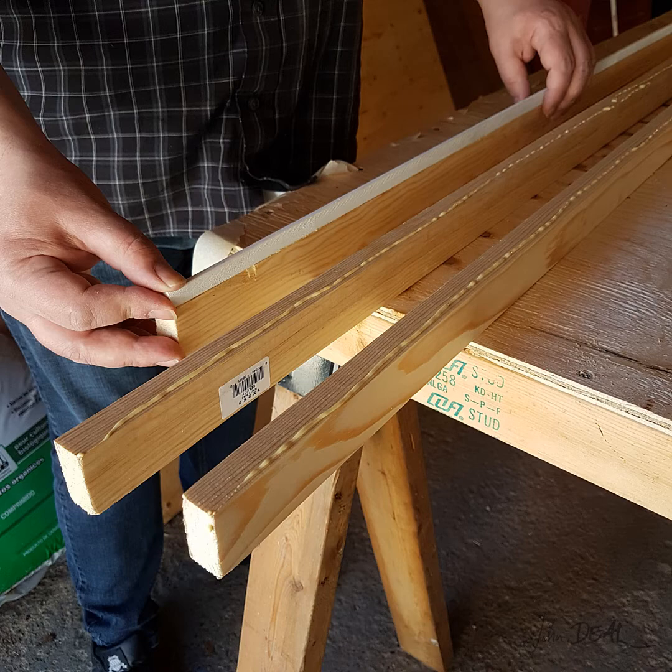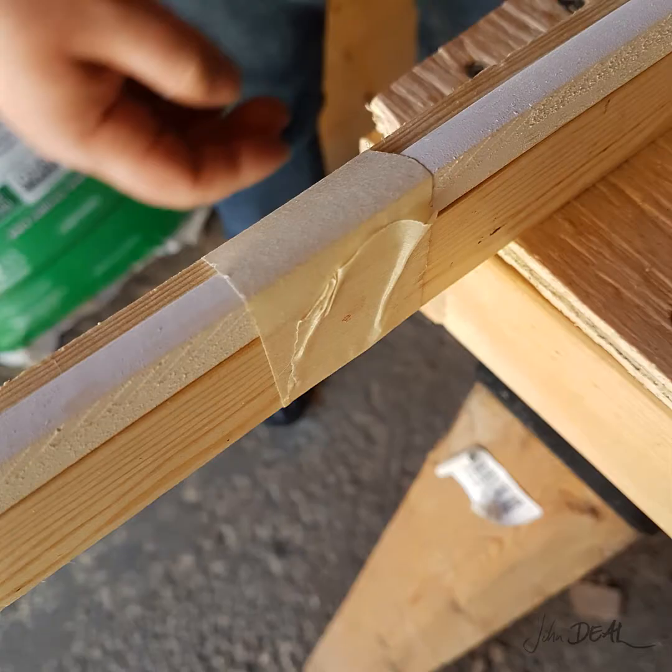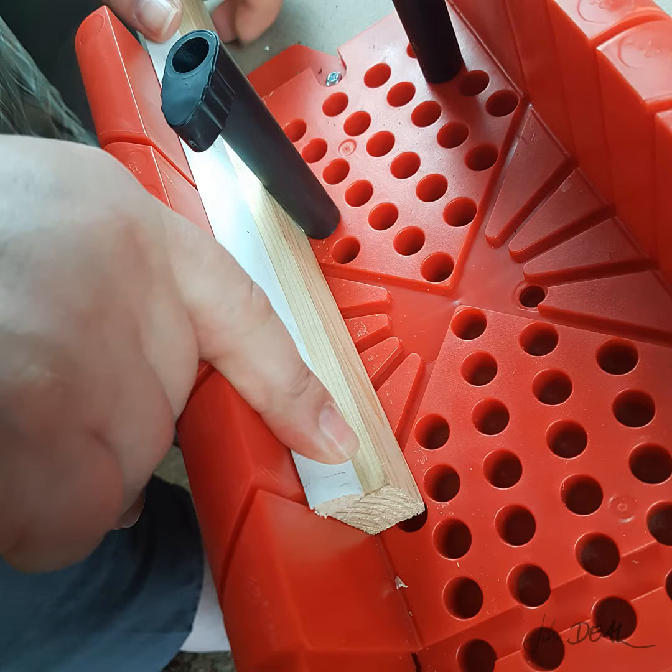Ghosting happens when your brush rubs against the edge of the wood and doesn't evenly lay down the paint, leaving a line. We're going to glue the quarter round to the 1 by 2 and use some tape to clamp it. Let's leave it to dry for a while and then we can get to building. Now that our glue has dried, we start by cutting off the end of our first piece.